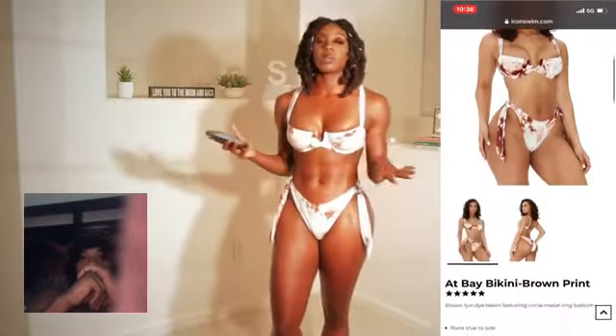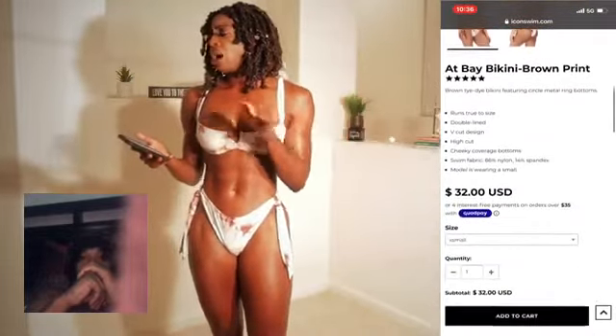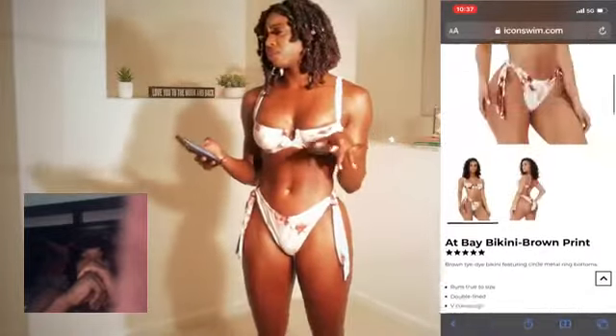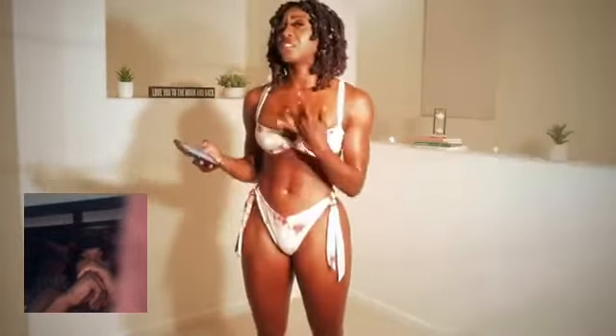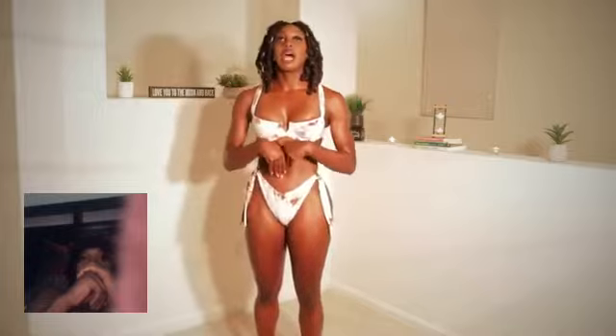This one is in a size small — everything is in a size small. Another thing I like about this company is everything is super affordable. It was $32. So this is what it looks like. This one is meant to be like high-waisted.